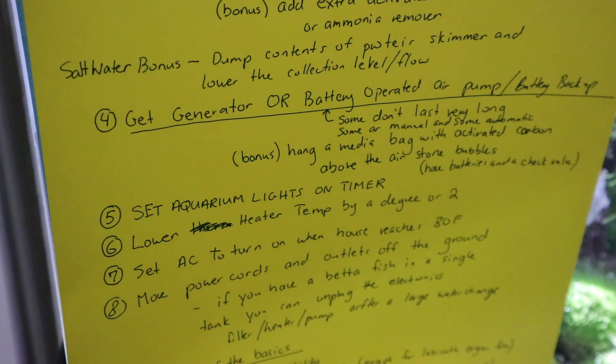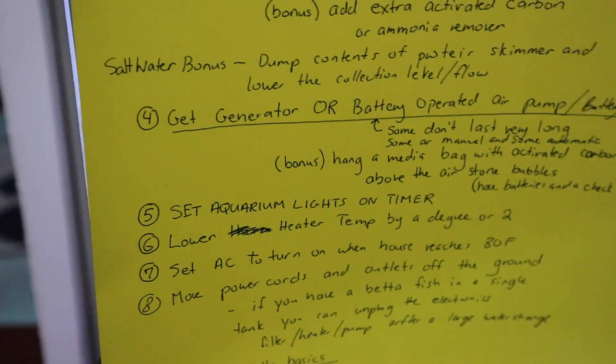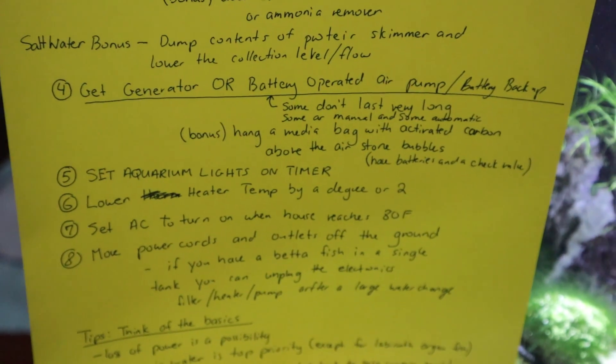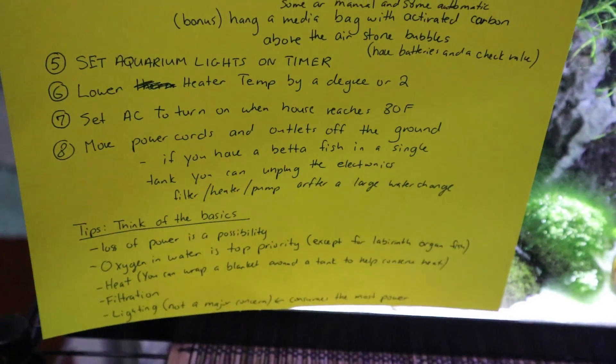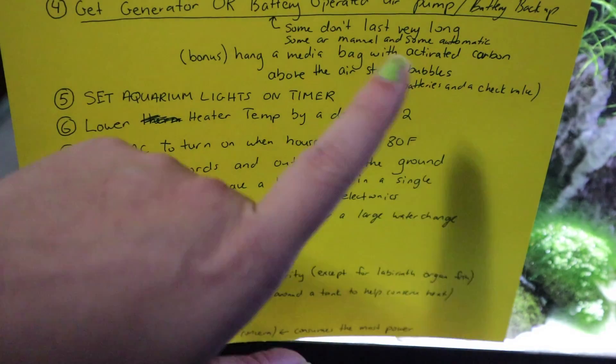If you have labyrinth-breathing fish — such as gouramis or bettas — you don't have to worry as much because they can breathe at the surface of the water using their labyrinth organ.